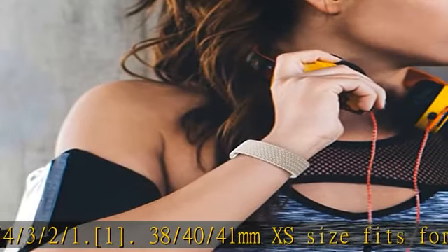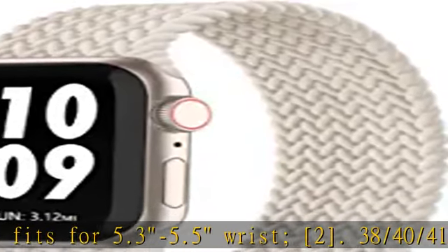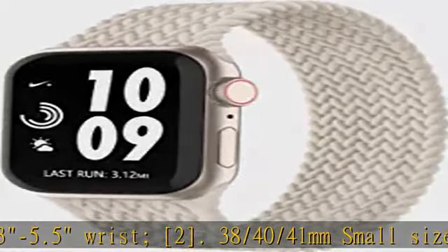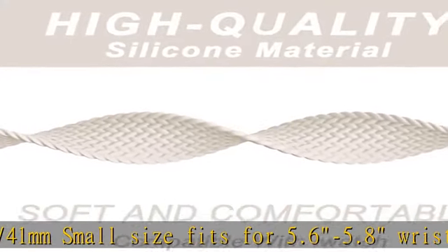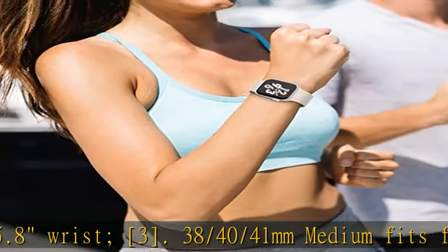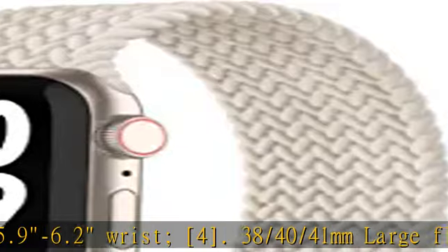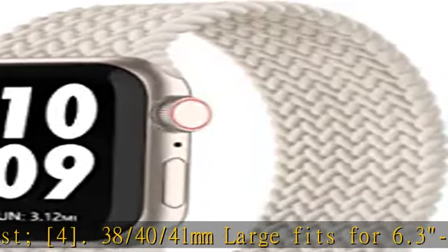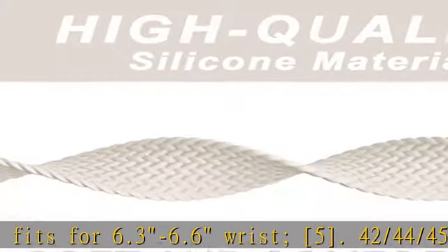For 42/44/45/49mm: small size fits 5.9–6.2" wrist; medium size fits 6.3–6.6" wrist; large size fits 6.7–7.1" wrist.